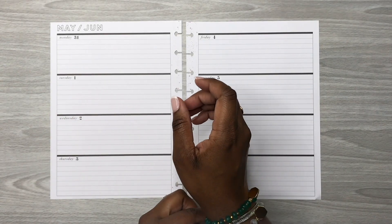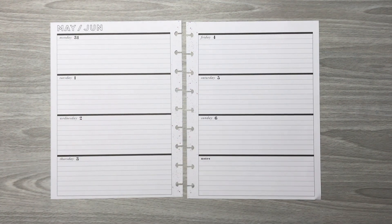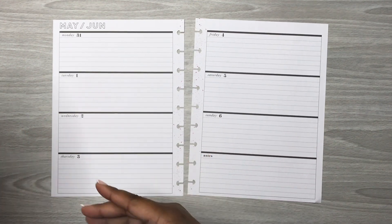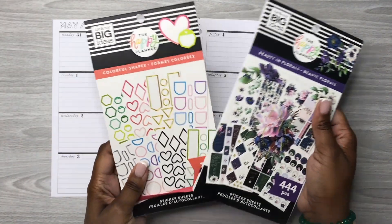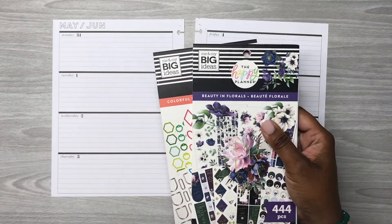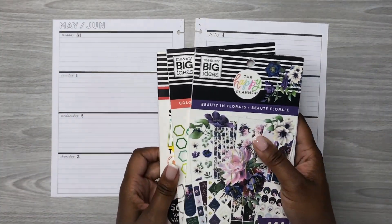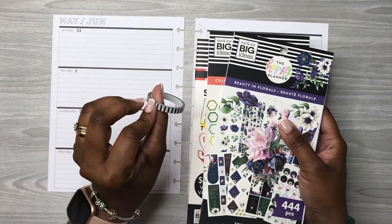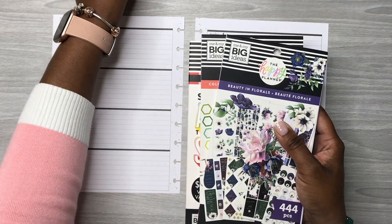Alright y'all, so we got the pages out of the planner. Let me show y'all the sticker books I plan on using for this week's spread. I have here the Beauty and Florals sticker book, I also have this Colorful Shapes sticker book, and then the Rainbow Mega sticker book, along with some of this black striped washi tape with gold foiling.